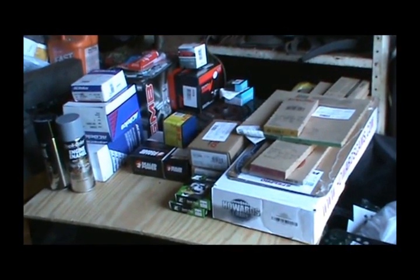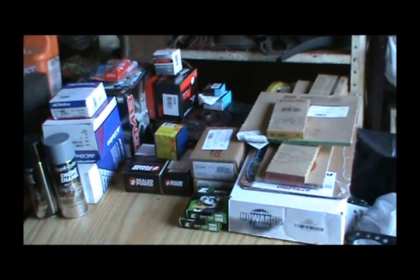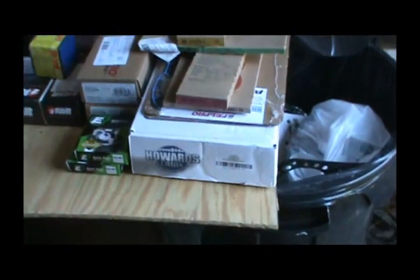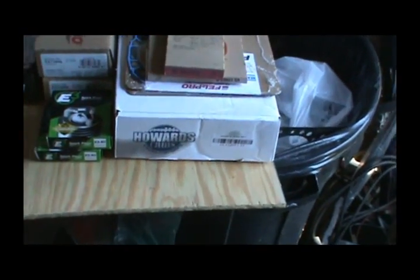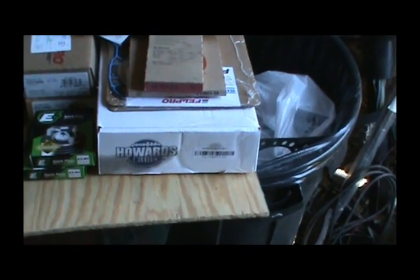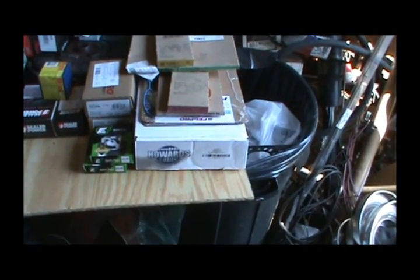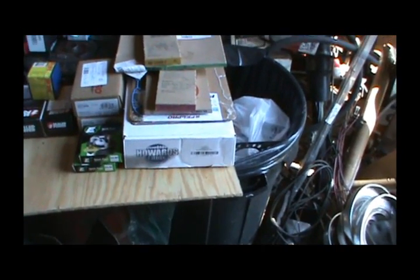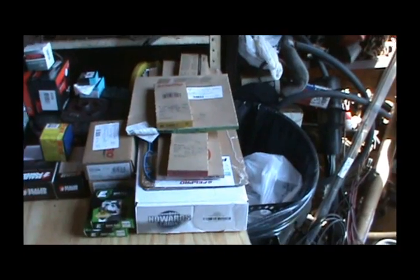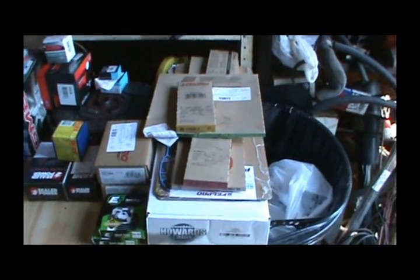Welcome back to Project 383. I went ahead and bought a new cam and lifter set. It's supposed to have an RV cam in here already — this is basically an RV cam too — but I figured what the hell, I might as well go ahead and buy a new one. If I'd known I was going to be tearing down the motor I would have gone ahead and got a full gasket set instead of buying it piece by piece.